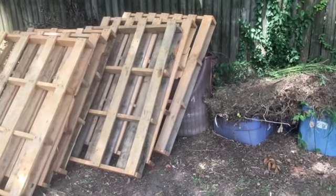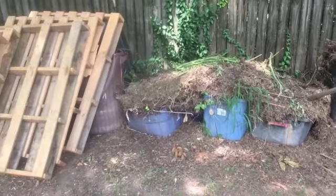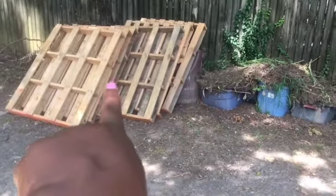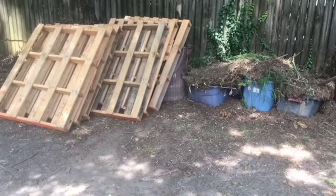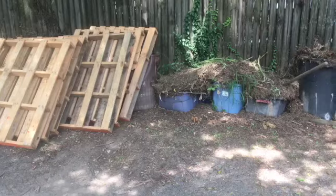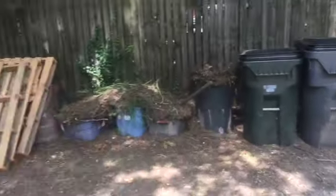Hi guys, Karen here and today we are working on our composting station. It's a mess over here guys, it truly is, but we were able to get these pallets for free. I was walking home and saw a construction site and I asked for six of them. This is what we have going on — this is our composting station.